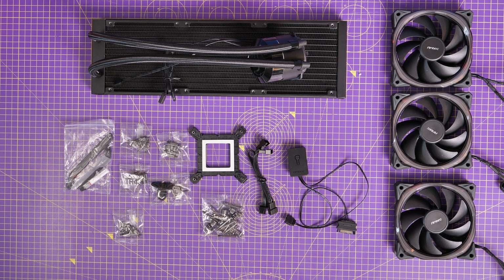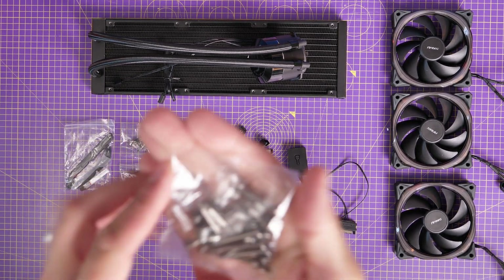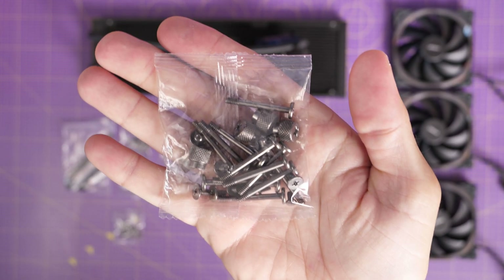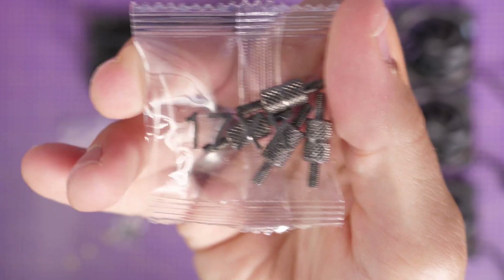For reference I'm using an Intel 12th Gen Core i9-12900K for this build, so I'm going to show you the setup process for LGA 1700, but this all-in-one cooler will work with a variety of different boards. You can see that we have LGA 1700 standoffs included in the box, but you also have the mounting hardware for other sockets.